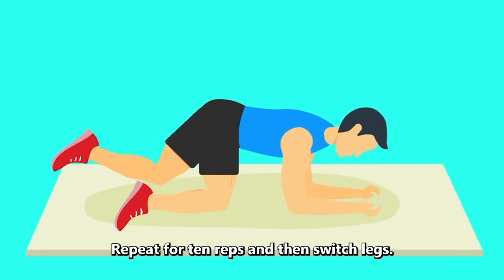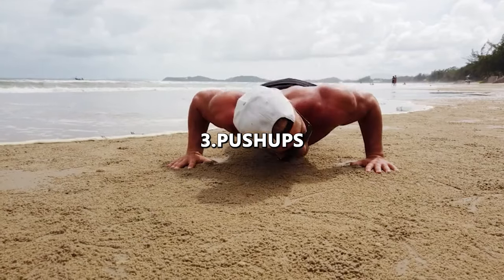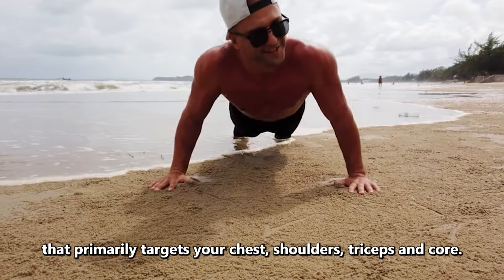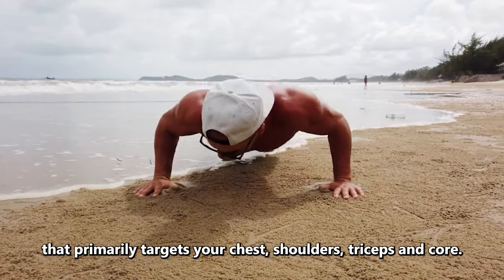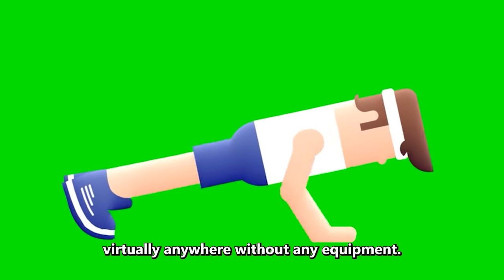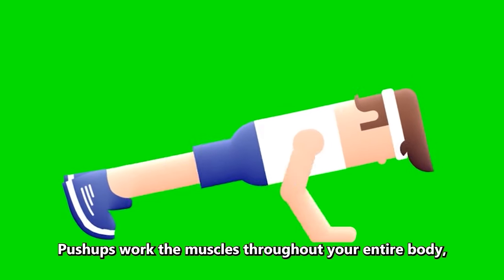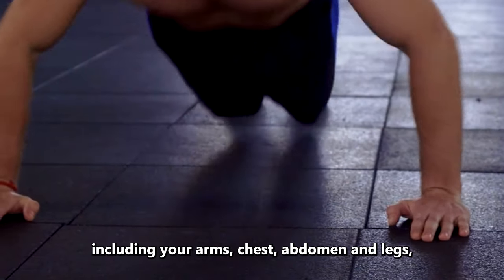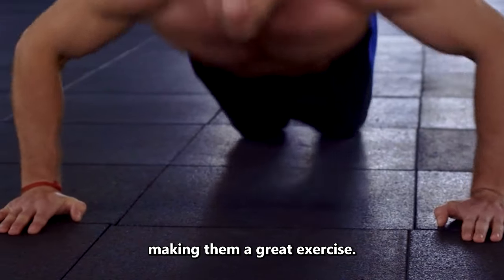Repeat for 10 reps and then switch legs. Number 3: Push-ups. Push-ups are a classic full-body exercise that primarily targets your chest, shoulders, triceps, and core. They are incredibly effective and can be done virtually anywhere without any equipment. Push-ups work the muscles throughout your entire body, including your arms, chest, abdomen, and legs, making them a great exercise.